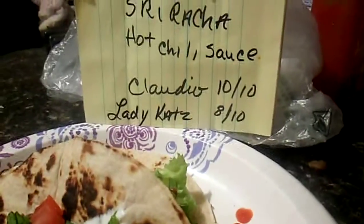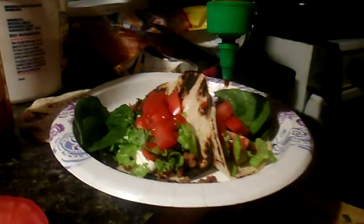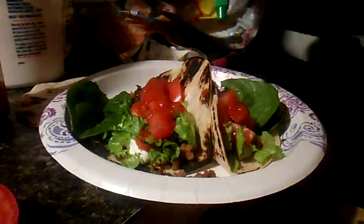I don't really like extremely hot stuff, but Claudio — he loves it, pours it on there. Same with my son and his wife; they love it. But Sriracha — if you notice, that bottle is basically empty.